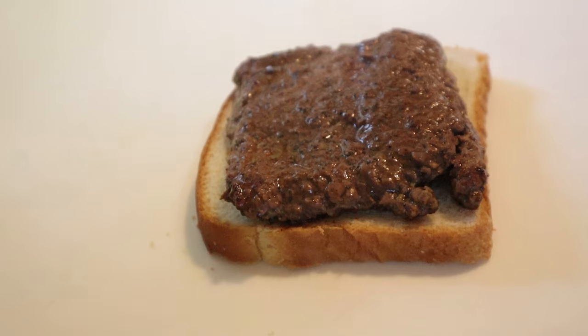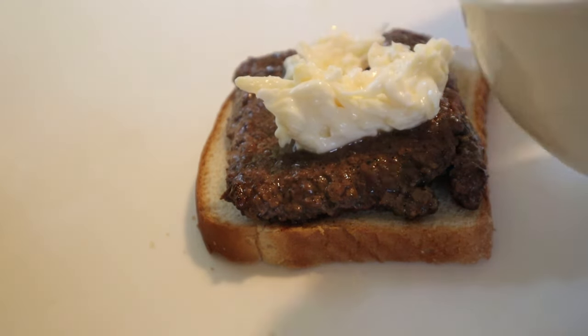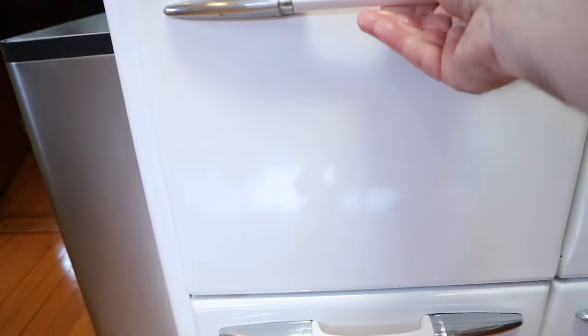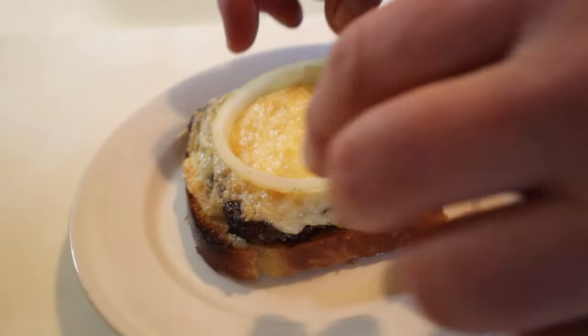Then we put our steak onto a slice of bread and put our mayonnaise cheese mixture on top of it. And yes, this is all for one sandwich. Then into the broiler to get melty and bubbly. Now that it's melted and a little bit brown on top, we put an onion ring — and no, I don't think it meant a fried onion ring.